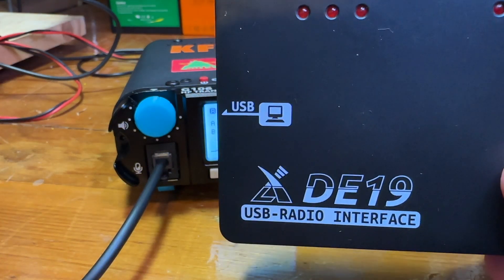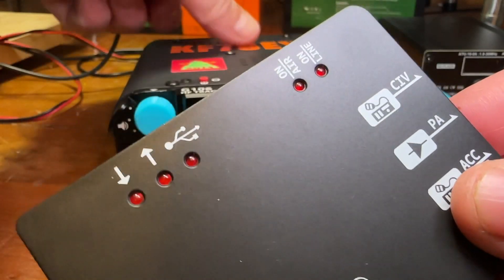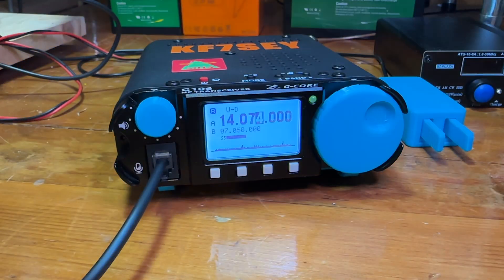I've made a few contacts with FT8 as well — it works fine with that. You do have to use the D19 interface and run cables out into the back of the radio. Mostly I use CW or digital and very rarely use SSB, so this radio works pretty well for that.